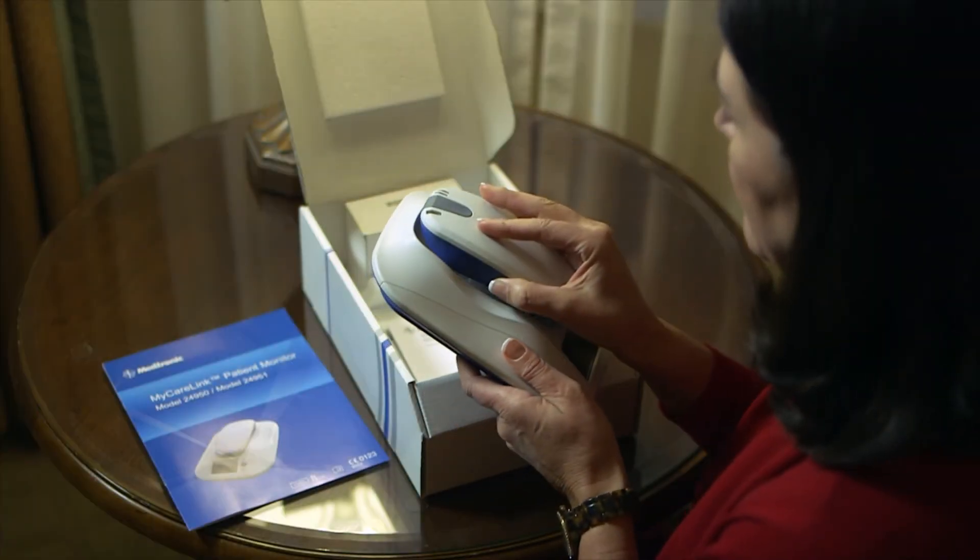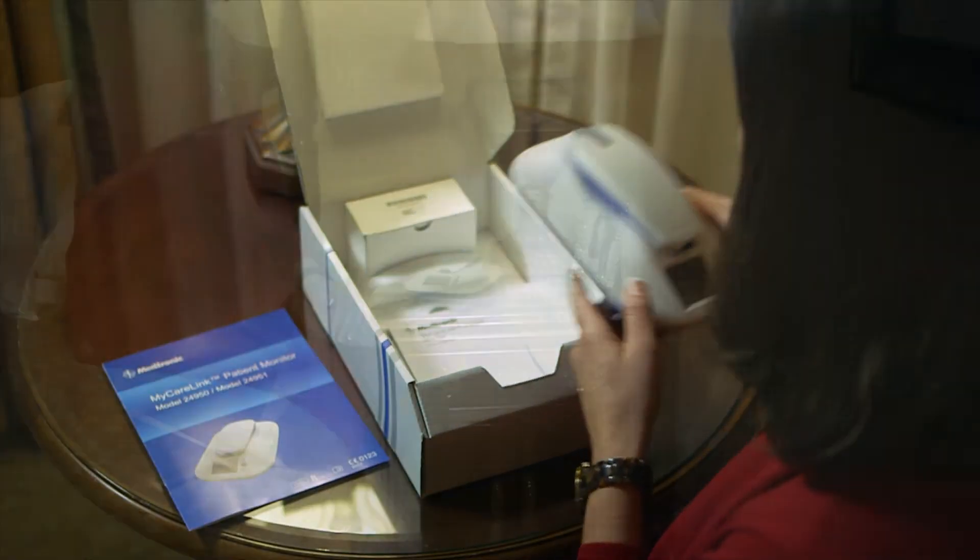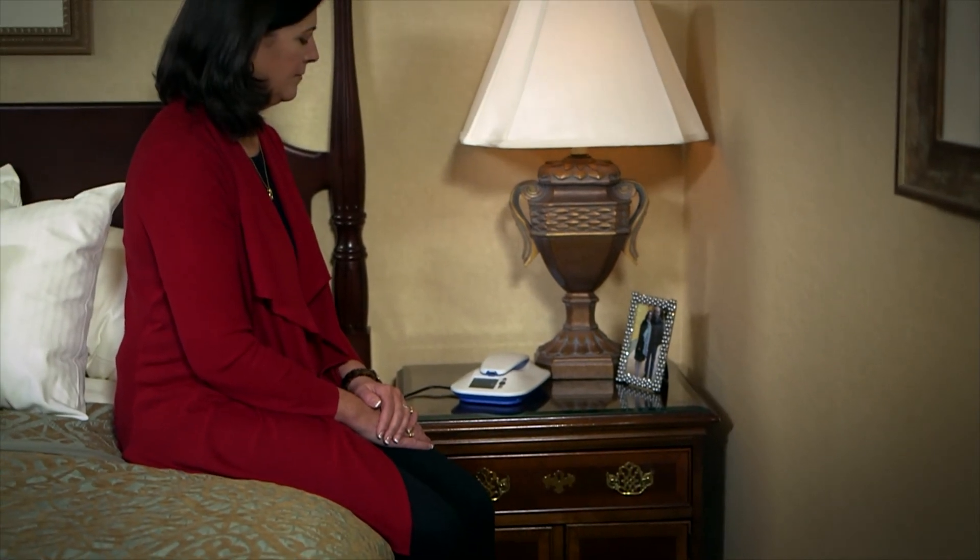As with all surgical procedures, there's a small risk of infection or sensitivity, but such instances are rare. After you get home and set up the MyCare Link patient monitor, the system is designed to take care of itself. Your doctor will contact you if necessary or discuss next steps at your next scheduled appointment. Continuous monitoring with the Reveal Link system makes it possible for your doctor to learn about your heart while you're free to live your life.